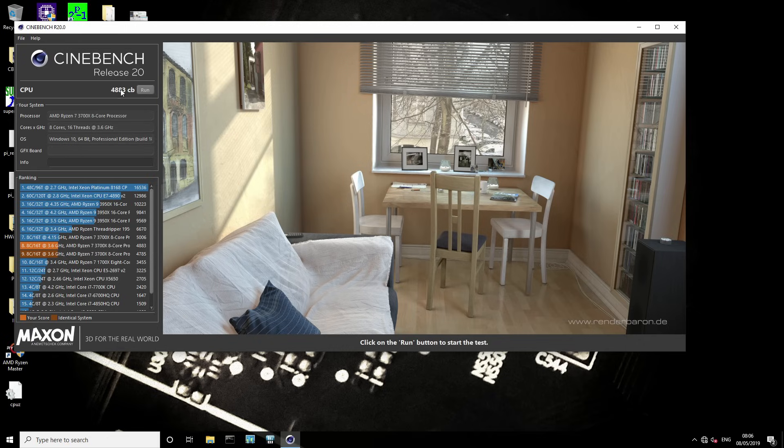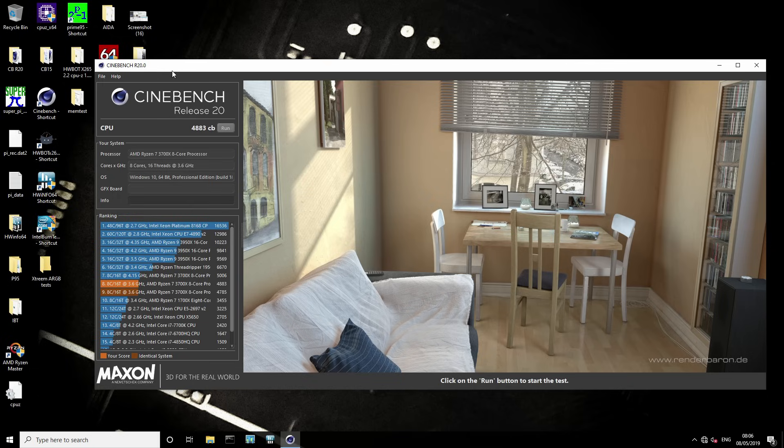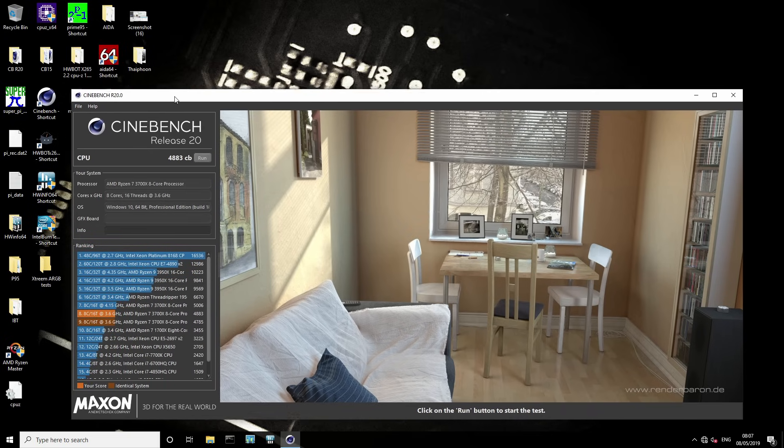We just got 4883 for Cinebench, so that's a nice little uplift — that is about a 2.35% performance uplift. It's not impressive, but with a better CPU or a better cooling system you might see larger performance uplifts. This chip is just terrible and we are on the stock cooler, so silicon lottery still applies even if you use AMD's automatic boost system.